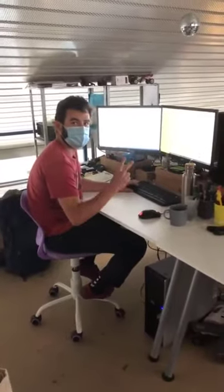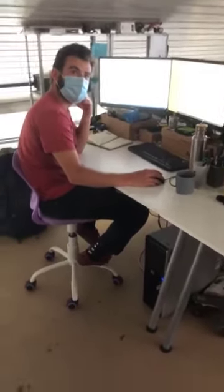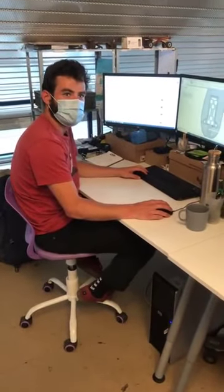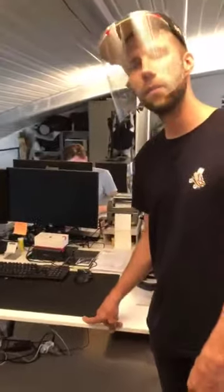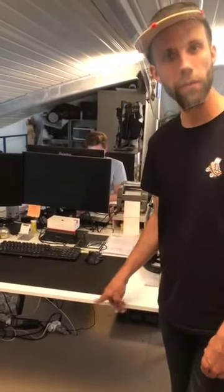Not everybody is here today, but we have Noé who is in charge of R&D. He's always bringing improvements to the product and developing new products alongside Nikola. Here is the office of Mr. Arnaud, one of the co-founders. He is the one who created the Flanners system. He's on holiday now — Arnaud, enjoy your holidays and come back soon.